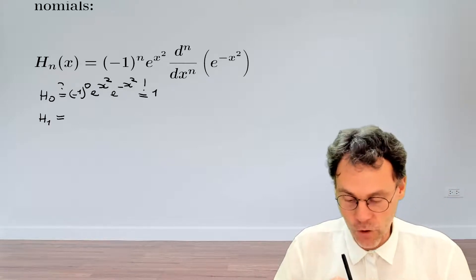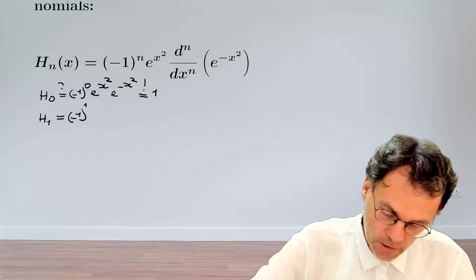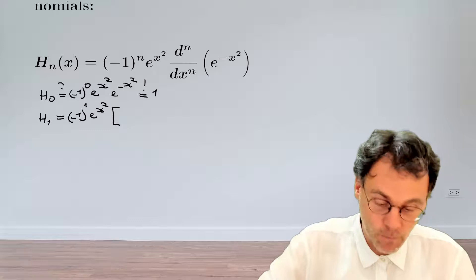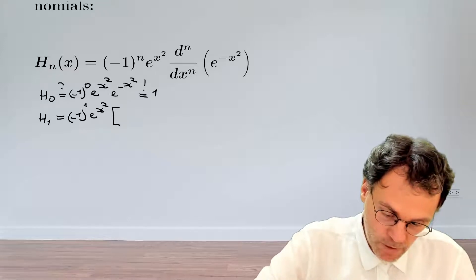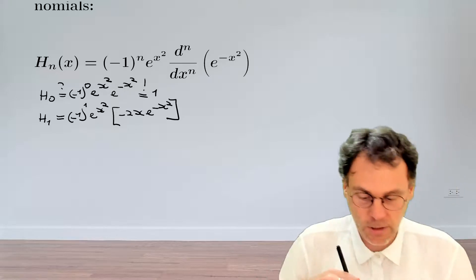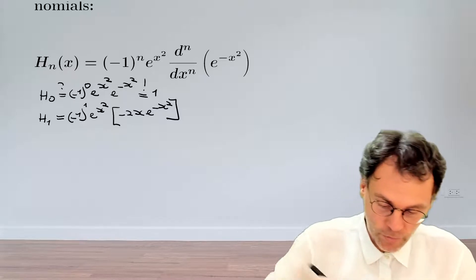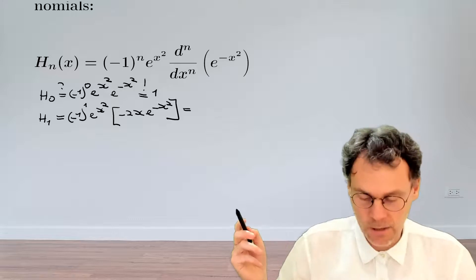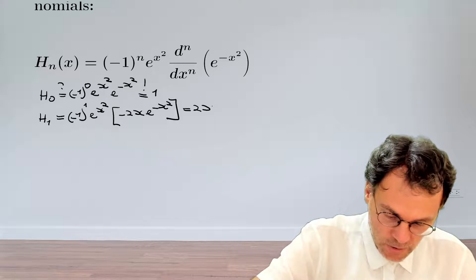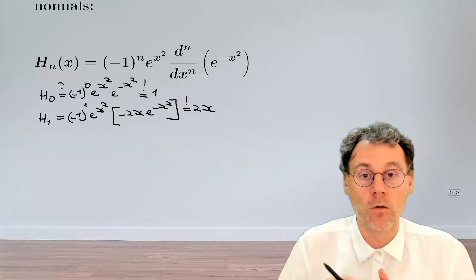Let's see what happens for n equal to 1. So then we have minus 1 to the power of 1, exponential x squared, and then taking the derivative of exponential minus x squared. That's going to be minus 2x exponential minus x squared. If we then combine all of those, the minus sign cancels out, the exponentials cancel out, and finally this is equal to 2x — and again we know that this is the Hermite polynomial of order 1.